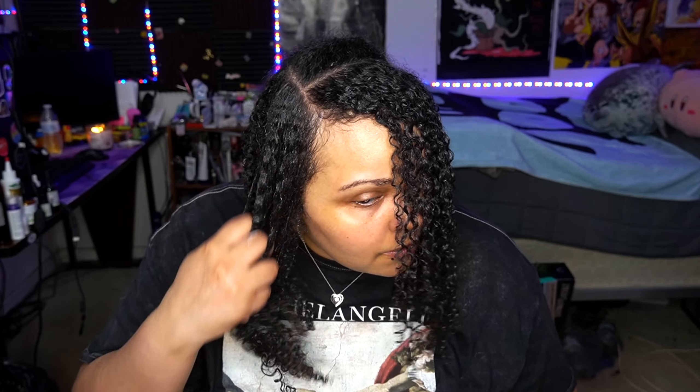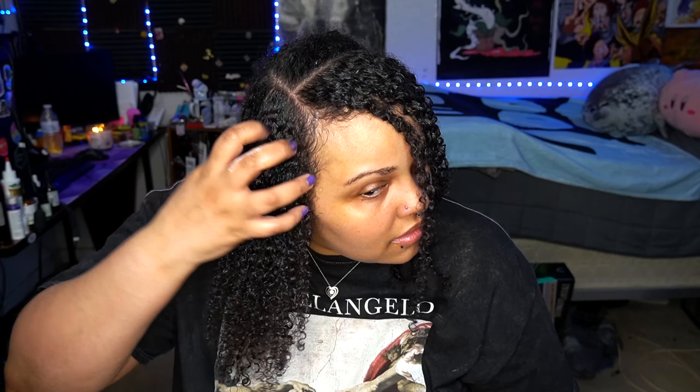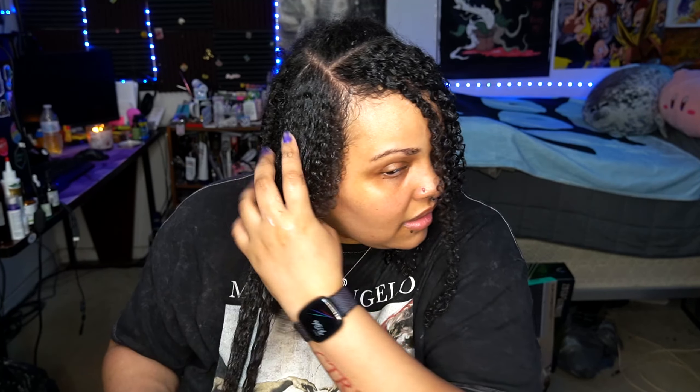If you like more defined individual curls, you could use the comb. I really want to figure out what curl pattern I have — I think I'm in a 3B to 3C range, but I'm not 100% sure. Me and my brother tried identifying it before and we kind of have a range of what we think it is. I think it's a combination of both, but I'm not a million percent sure. If anyone is an expert on identifying curl patterns, please let me know.